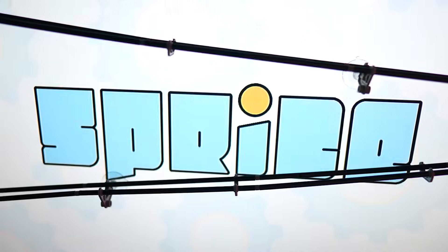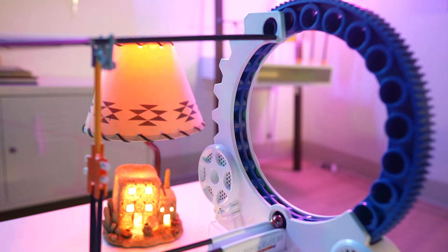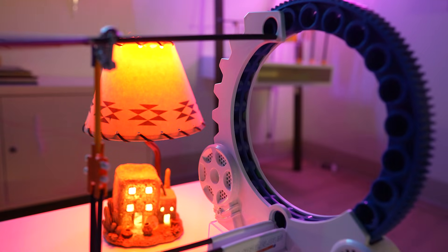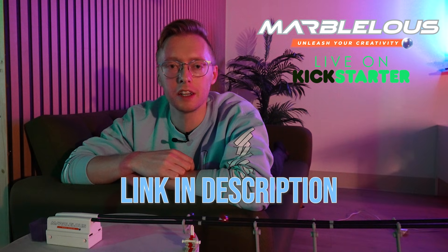I already have big plans for how I hope to incorporate these into my videos in the future — turning on smart devices is just the beginning. I should also mention that the product is STEM.org certified, because they are a great opportunity to learn and practice STEM skills. If you're interested in getting Marvelous, they're available at a discounted rate for a limited time through the Kickstarter. Thanks for watching — make sure to check out Marvelous on Kickstarter using the link in the description below.